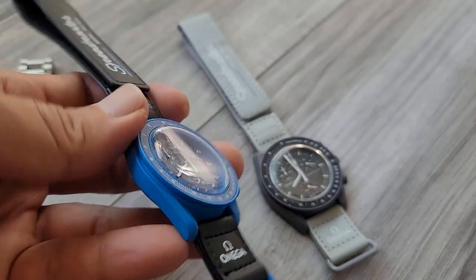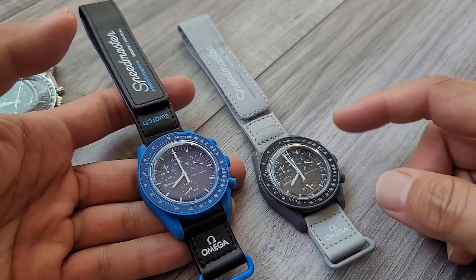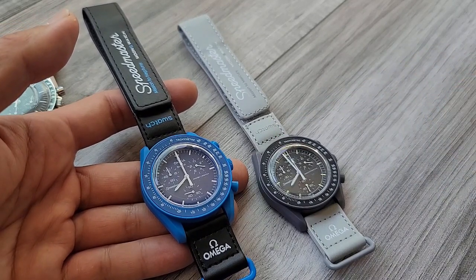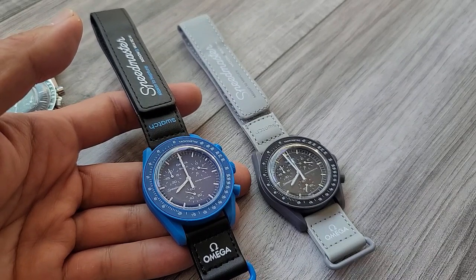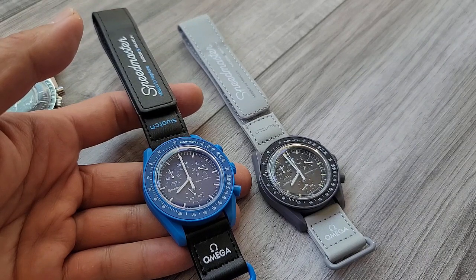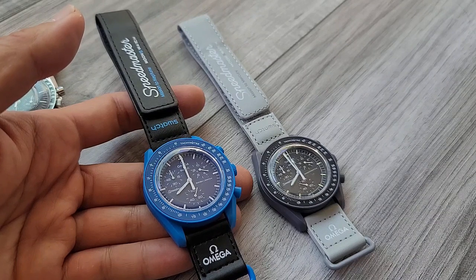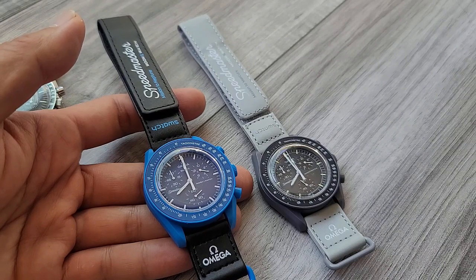So I went online and what I found was some folks sell what are supposed to be essentially one-to-one copycats of these for over a hundred bucks. I did not want to pay a hundred bucks for some watch that realistically you should be able to buy for like $250, $260 in store. So instead, I just started researching online and I found these, and each one was $30. For $30, why not see what I get?